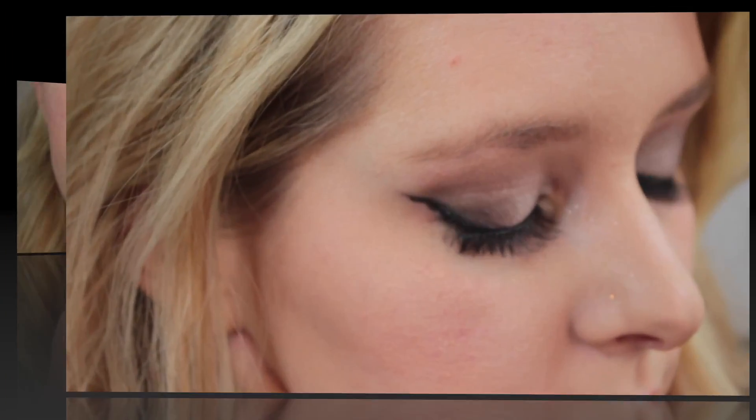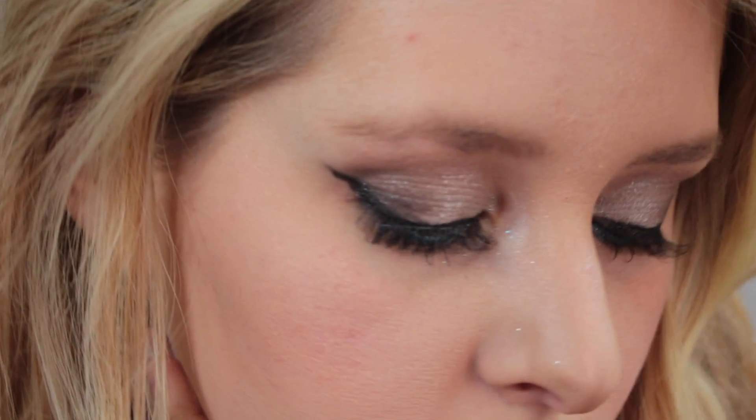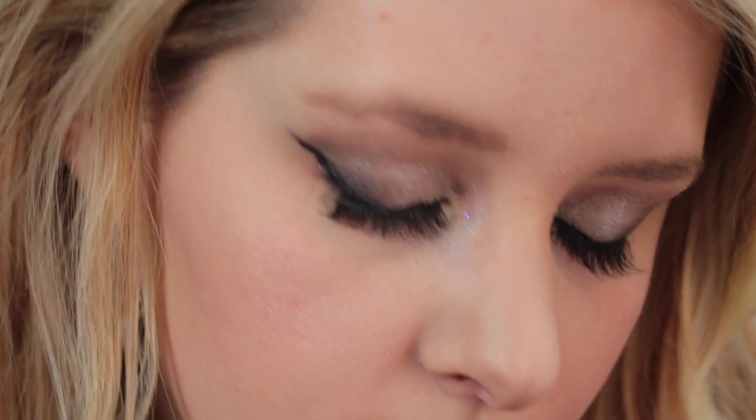Now I'm just going in with the Revlon Soft Nude and the Peach Petal Lip Gloss for my lip combo. This is the finished look — I hope you guys really like it, I really had fun with this and I will see you guys in the next one. Don't forget to subscribe and like this video, it really helps me out guys. I'll see you in the next one, bye!